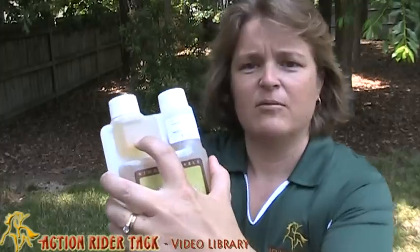For a front loading machine it says just one to one and a half ounces, and for top loading this is one and a half to two ounces. I believe this measures up to two ounces on this. You can see here — that's half an ounce on the measuring cap.